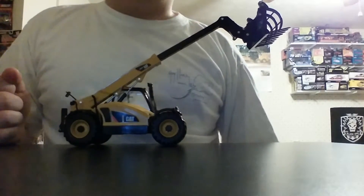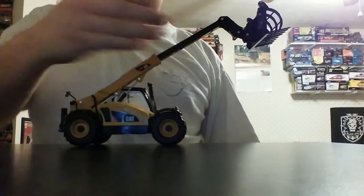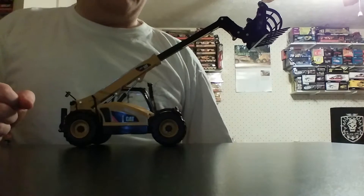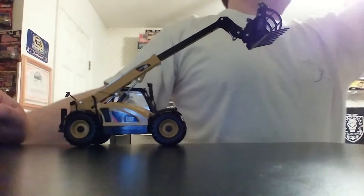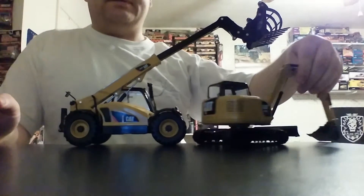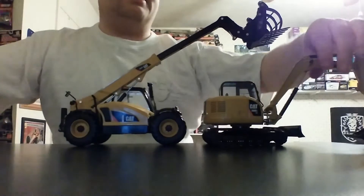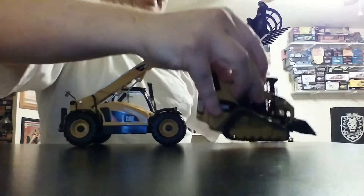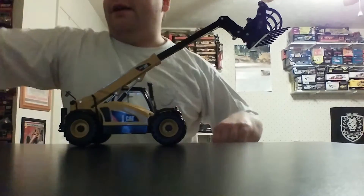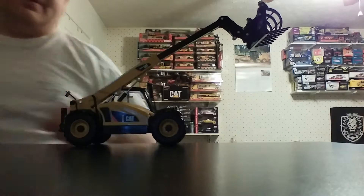Starting out with the model, this is the extent that the boom and the telescoping boom section will go, which is quite a reasonable height. For size comparison, here is a CAT 308 compact excavator and a CAT compact track loader, the 299C. So if you have other 1:32 scale models, it accents them very well.